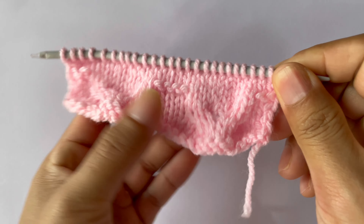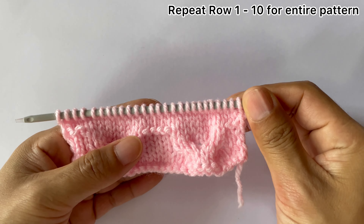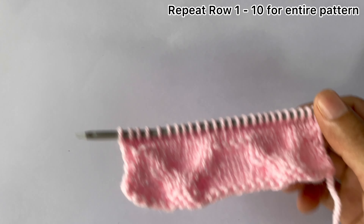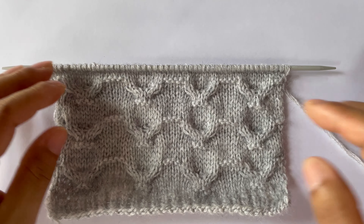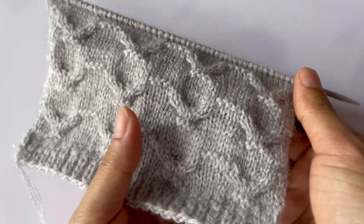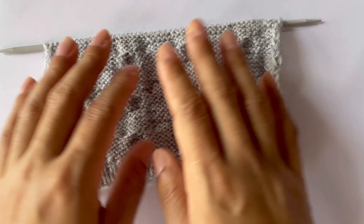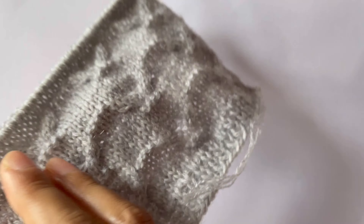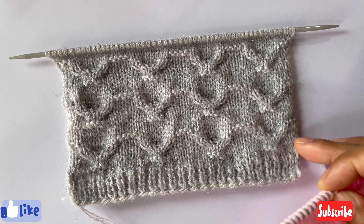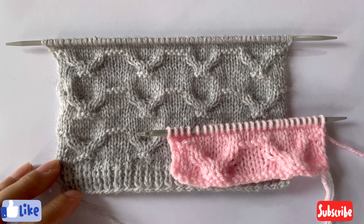That's one complete repeat. Now repeat rows one through ten over and over again until you reach your desired length. After a few repeats your pattern looks like this — the wrong side looks like this. If you like this pattern please give it a thumbs up and subscribe to my channel. I'll share my next video — thank you for watching, bye!